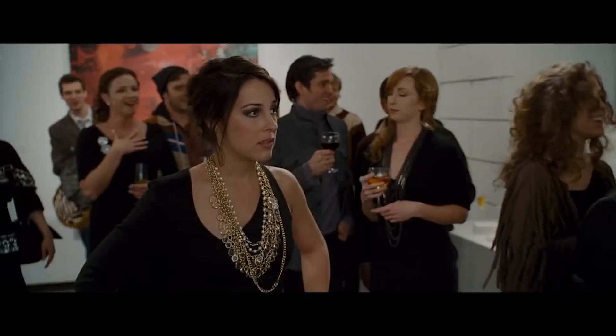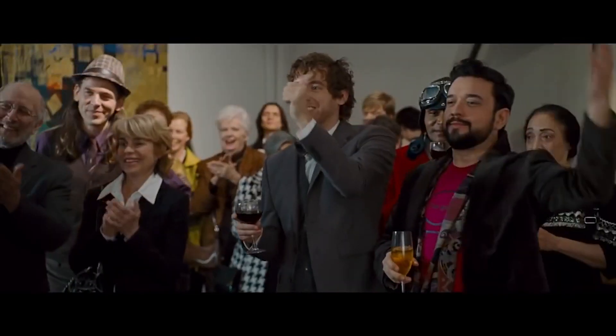I'm a peacock flying into a rainbow. Yes! Yes!